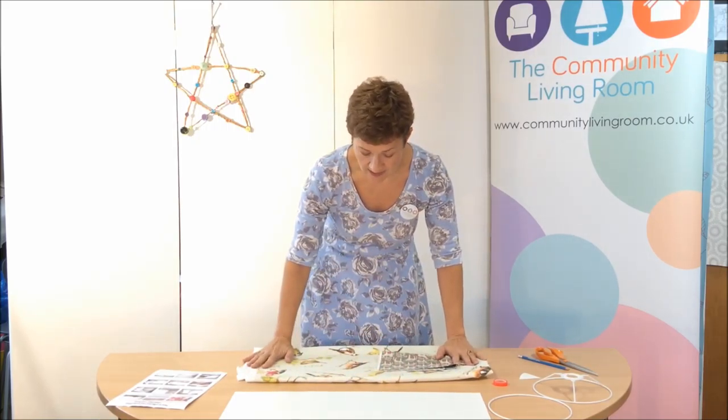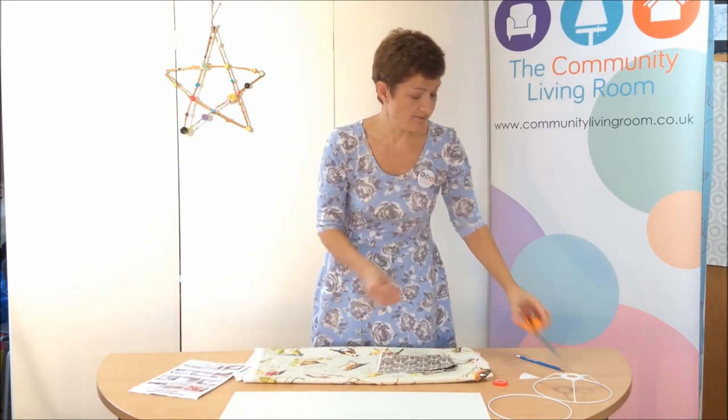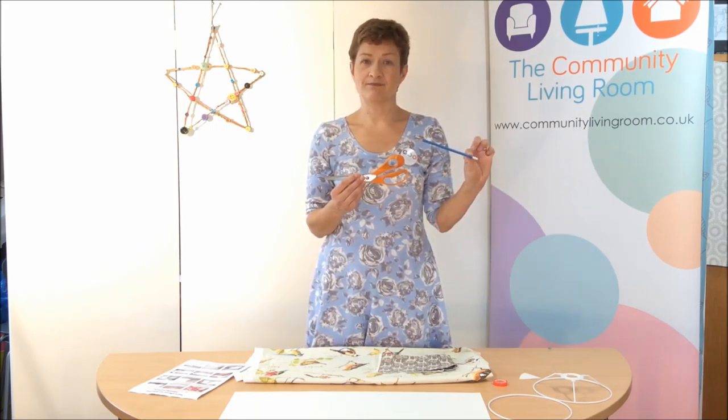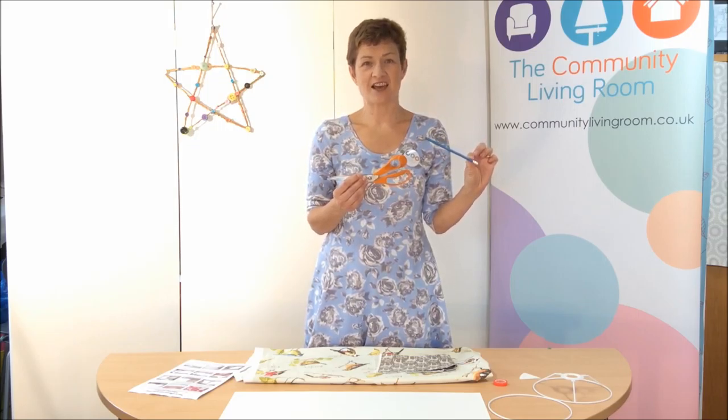Choose a piece that you like. The other things that you need: a pair of shears for cutting your fabric, and a pencil. That's it - let's get going.